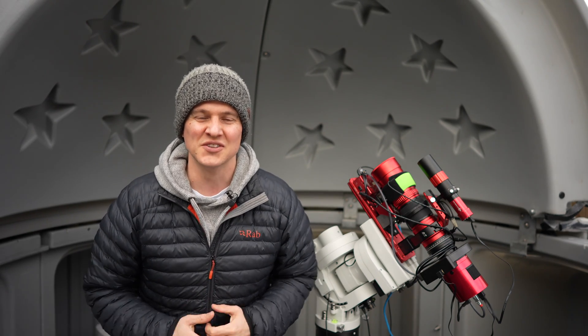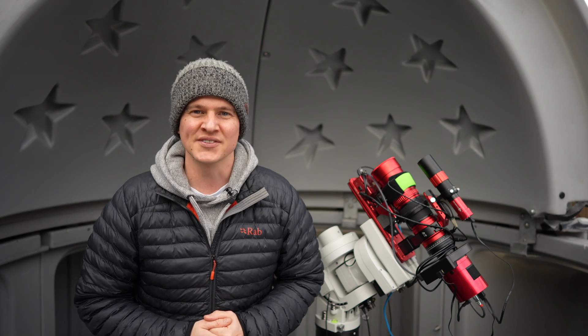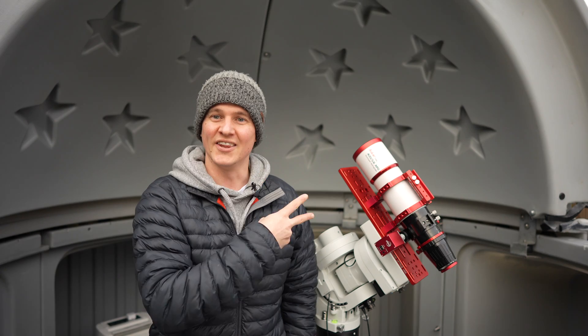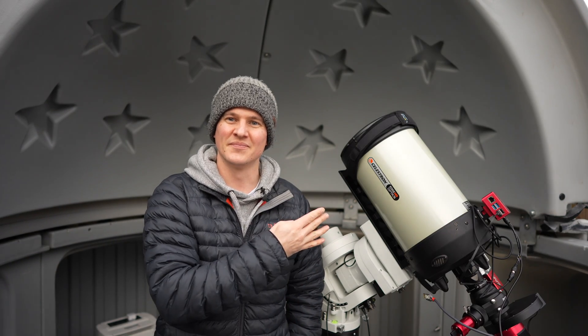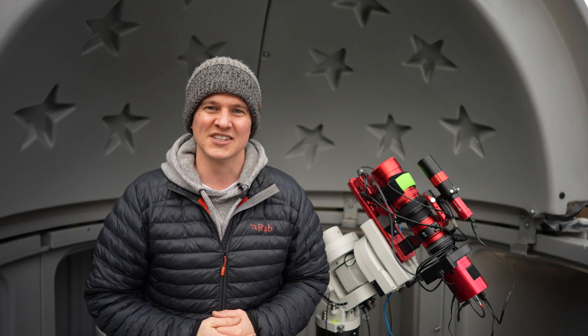Hi everyone, welcome back to my channel. Thank you so much for joining me. Over the past six months I have captured four images that I haven't shared with you, using four different telescopes — this one, this one, this one, and finally this one. So join me in this video while I share those images with you.